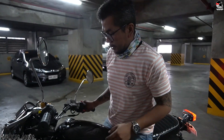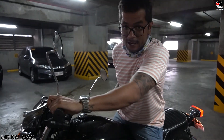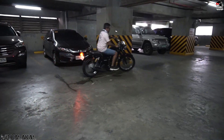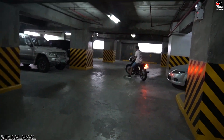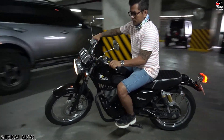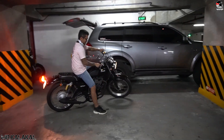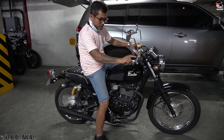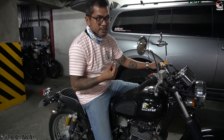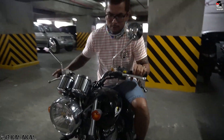We have our cameraman with the camera. I'm going to drive around the parking slot so you can see the stance of the bike as we ride it. Okay, so you saw that. Also, the drain plug is leaking but according to Jason, silicone sealant will be enough for that.